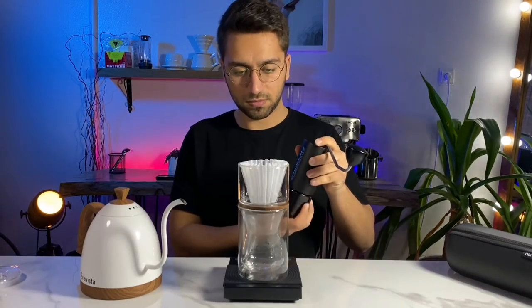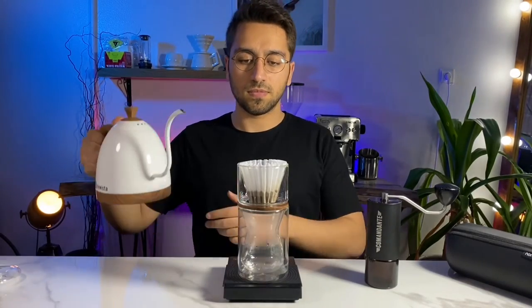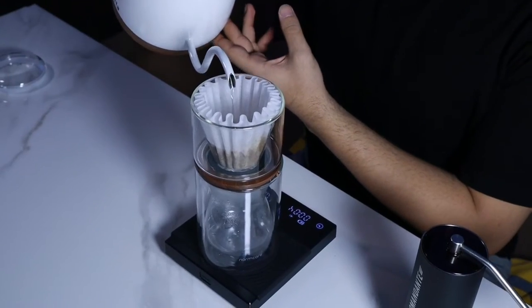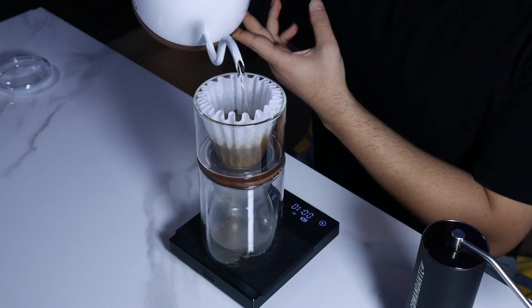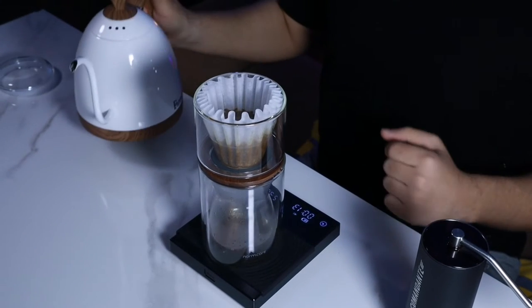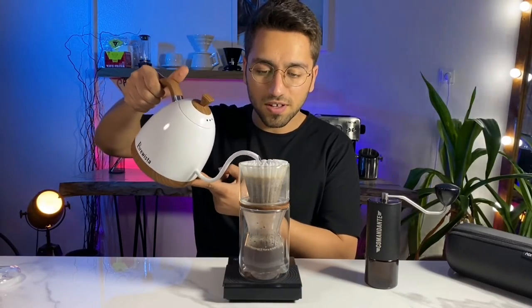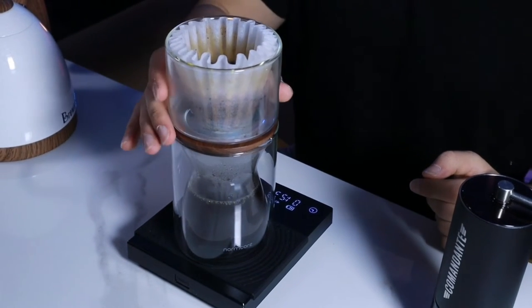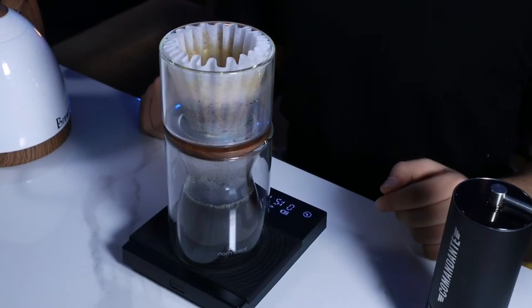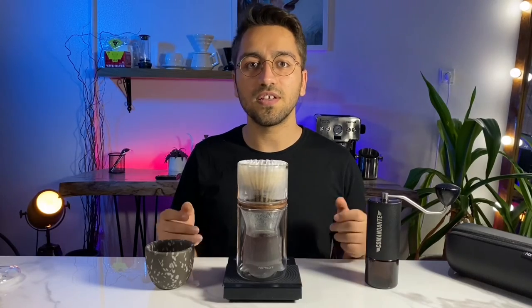Let's brew coffee with this brewer and see how it tastes. Brewing with it is almost pretty easy. One of the positive points is its double wall glass. Another important feature is that the brew time is faster than other drippers like the V60.